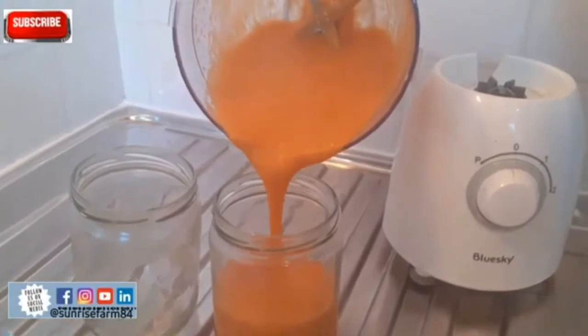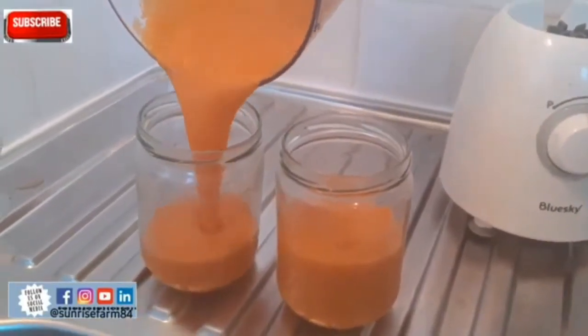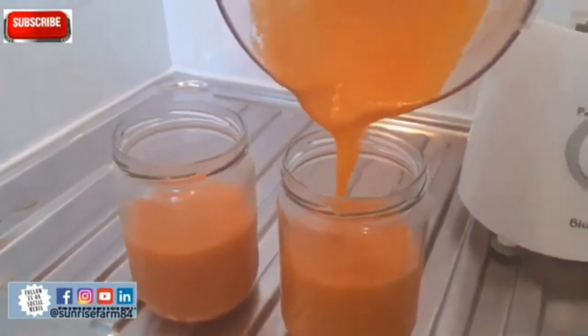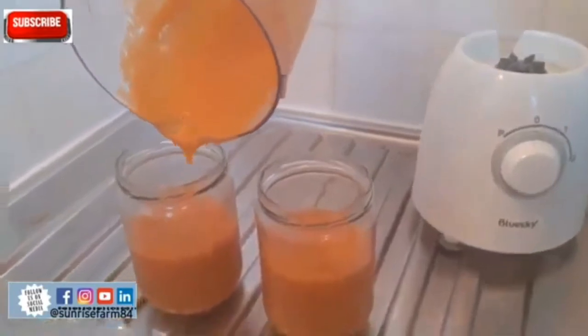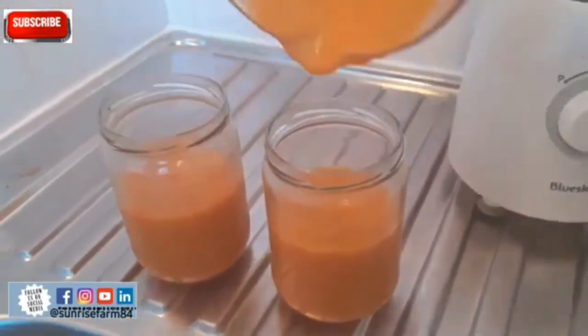Look at how smooth it is — wow, and it smells nice, not just a fruity smell but a real aroma, especially from the melon. Now I am serving it — it makes two cups. You can give one to your friend or your husband, whoever is at home with you.